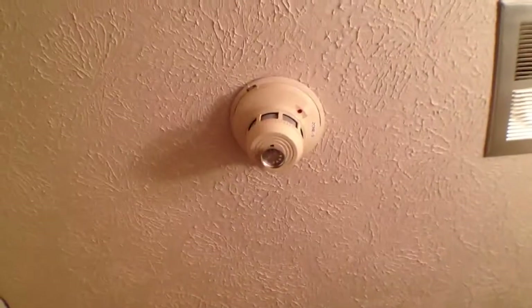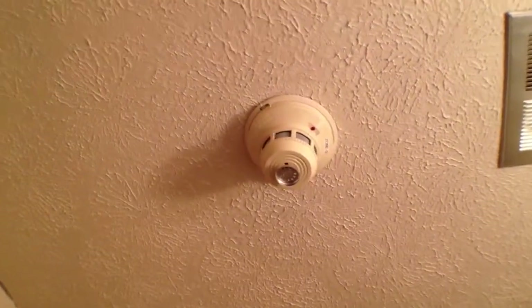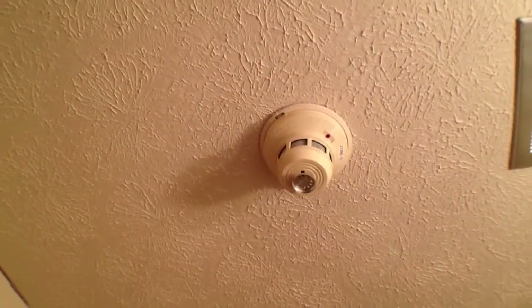Here we have an older smoke detector, but it still works. The bathroom is on its own zone. Each bedroom is on its own zone. There's another smoke detector in here, a smoke detector in the hallway here, and a smoke detector in this bedroom.